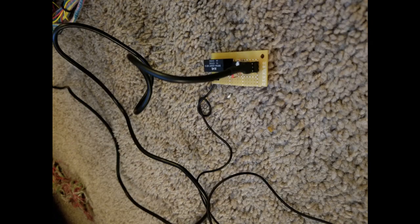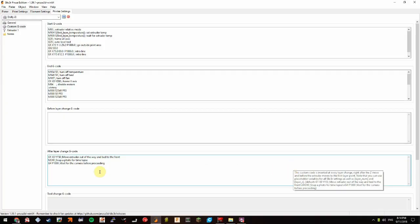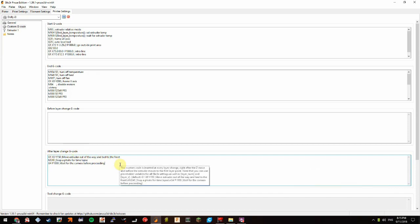Once I got that hooked up, you can see here the first picture taken directly from my printer — progress! Then I added G-code to the slicer to park the nozzle and snap a photo on layer change, since Cura doesn't have an easy way to do this.